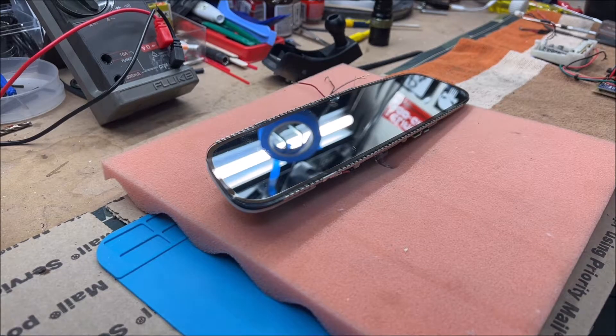Hey, welcome back to the TwoFast channel. In today's video we're going to be discussing a BMW mirror and LIN bus.